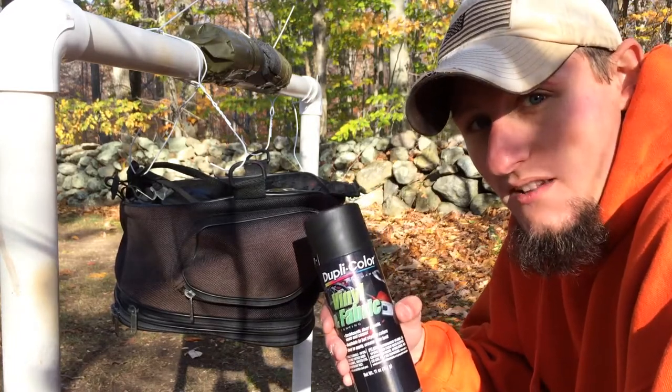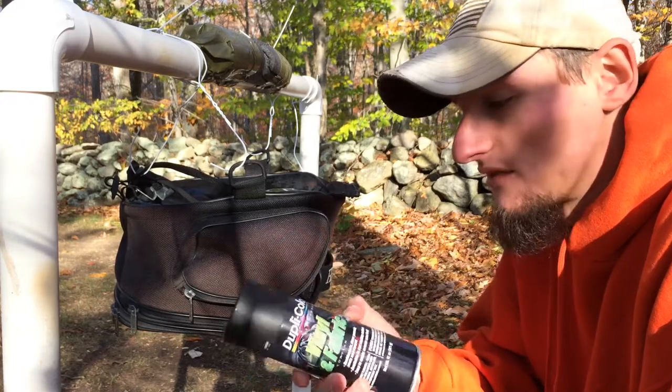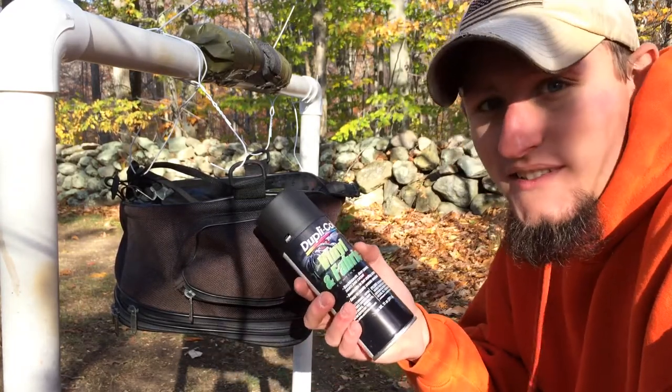Basically, you just spray this like a normal spray paint, 6 to 12 inches away. Just do a thin coating, let it dry out, and do a few coats. So let's see how this turns out.